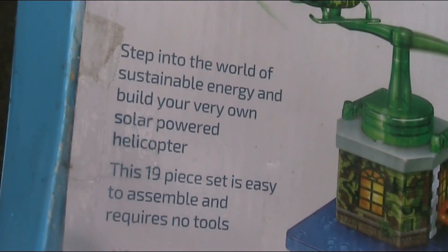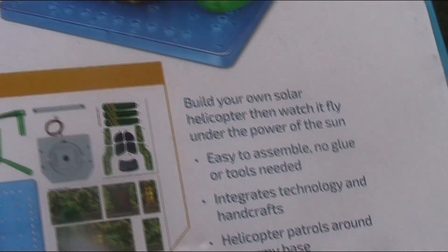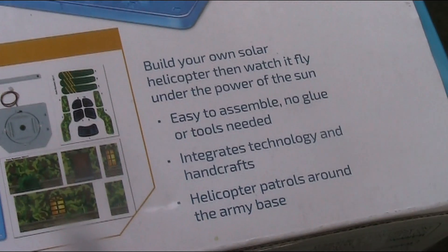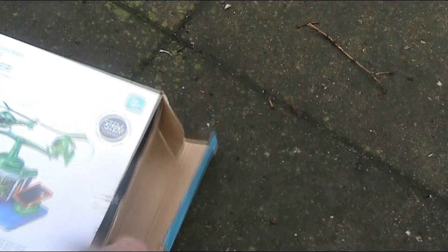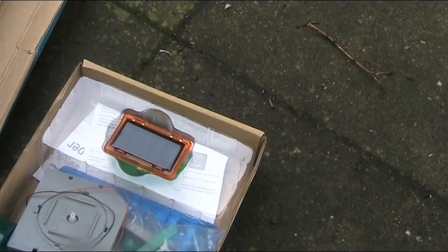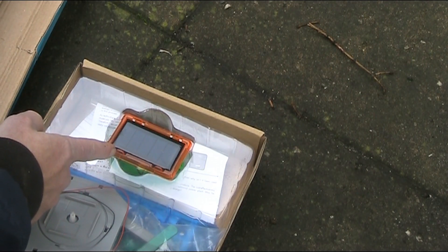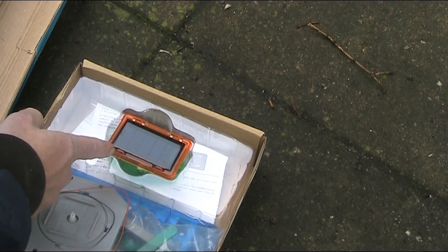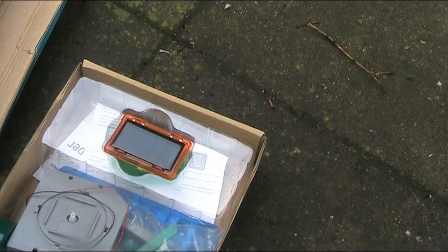Here's the blurb on the box: no tools, 19 pieces, and it claims that you can watch it fly. The main reason why I bought it was for the solar panel. It's actually a little bit smaller than what appears on the box, but we'll have a look at it and see what voltage and current it produces.